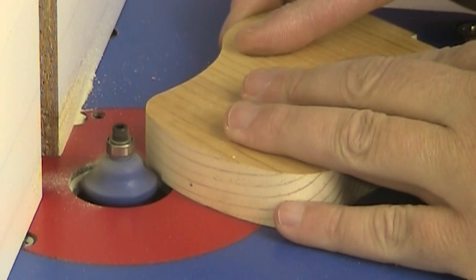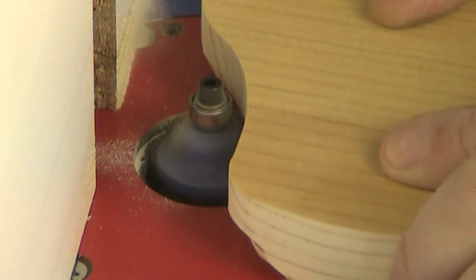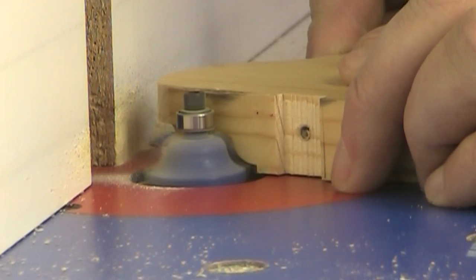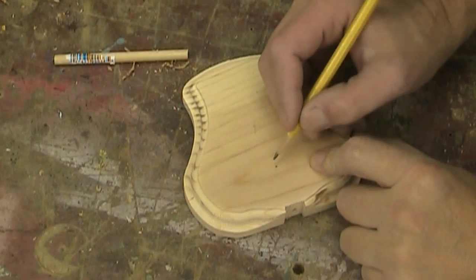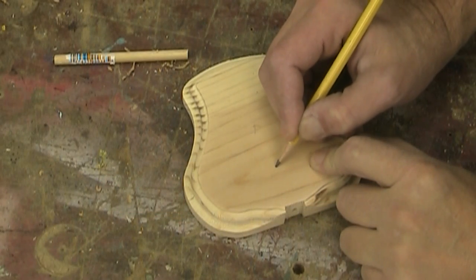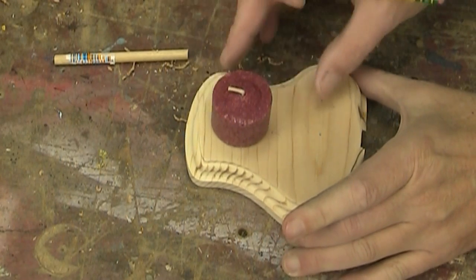I'm kind of terracing the top of the base using a Roman Ogee bit on my router, and I'm stopping the cut right before it gets to the dado for the hook. I need to drill a couple more holes and I'm just going to eyeball kind of where this candle goes.